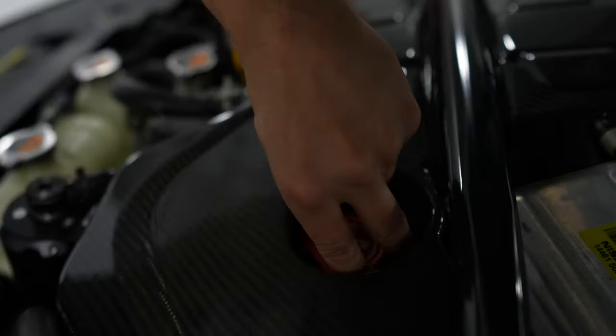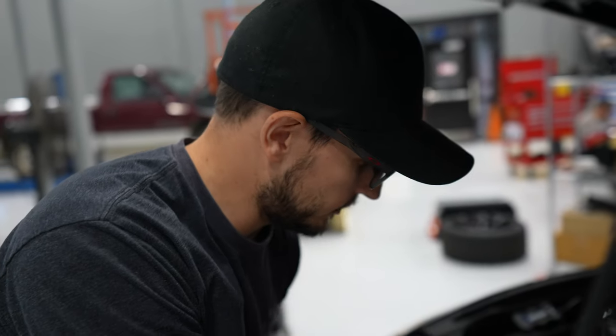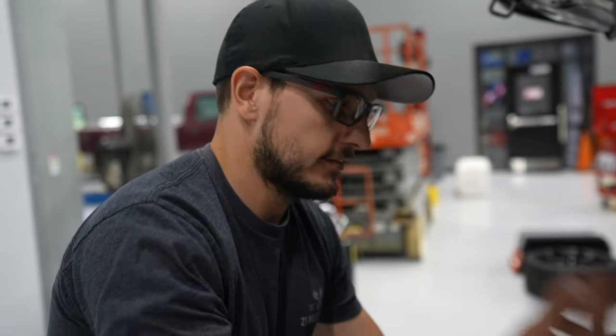First, let's go ahead and remove the oil fill cap. Why do we want to remove this cap? Because you want to be able to vent the engine as it's draining — it'll drain much faster. Also, in the event that it's stuck, you don't want to drain all the oil out and then find you can't open it and you're stuck with no oil in your engine.